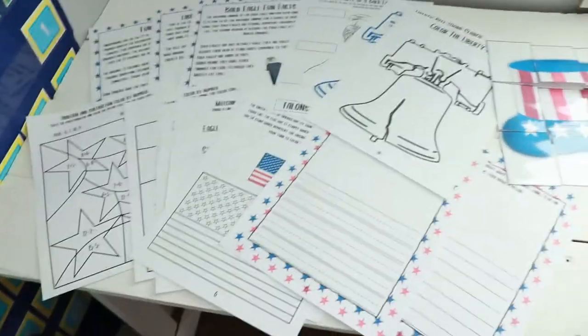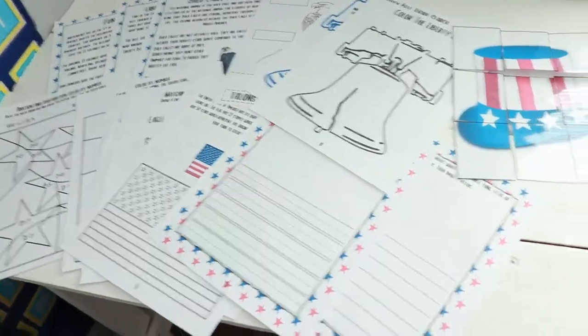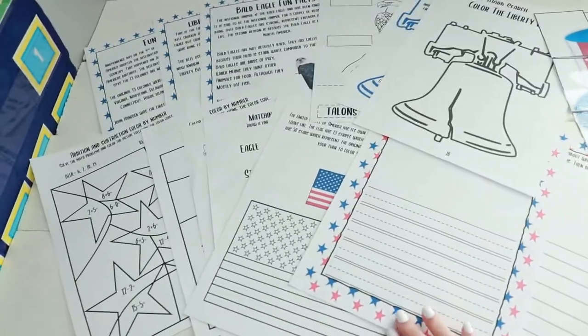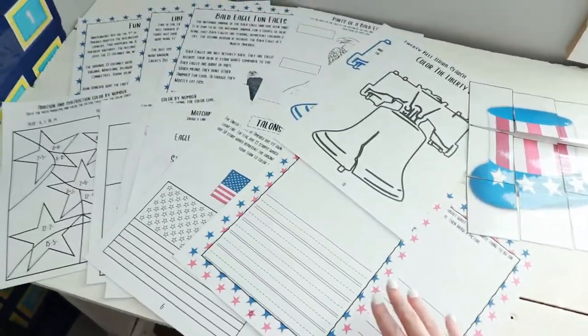There are activities from toddler all the way up to 3rd or 4th grade. There are 3 pages intended to be laminated, but you don't necessarily have to laminate them to use this unit. In the teacher's guide I also included a list of YouTube videos you can watch relating to the Independence Day unit study, and books you can order on Amazon — if you have Prime, you definitely have time to order some.